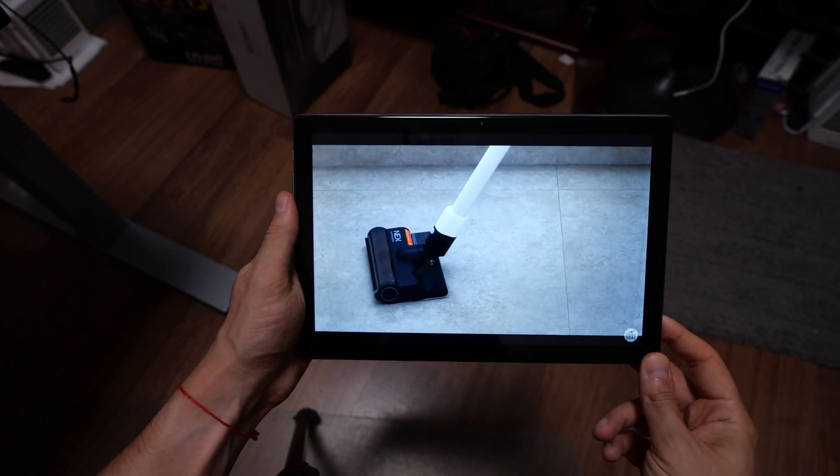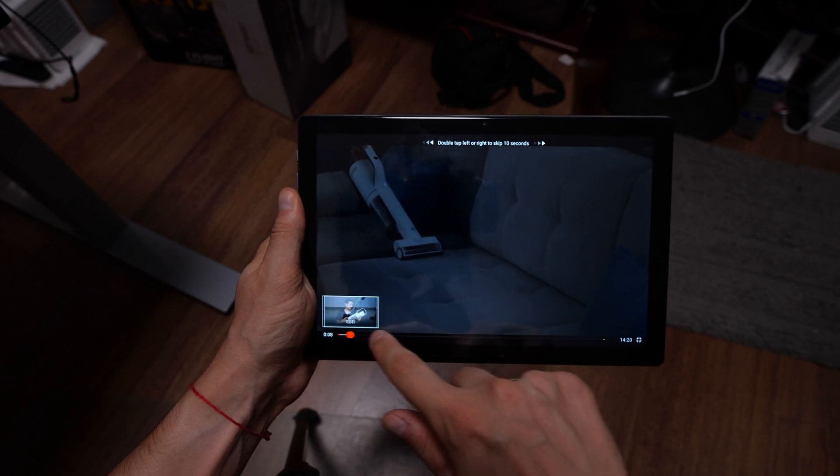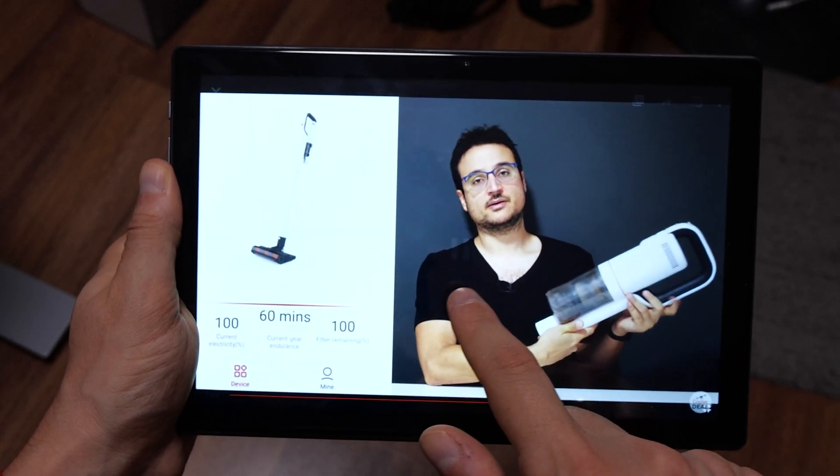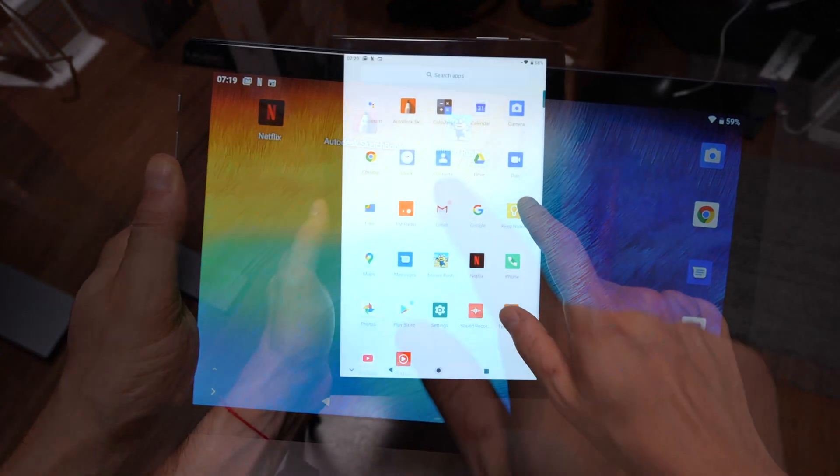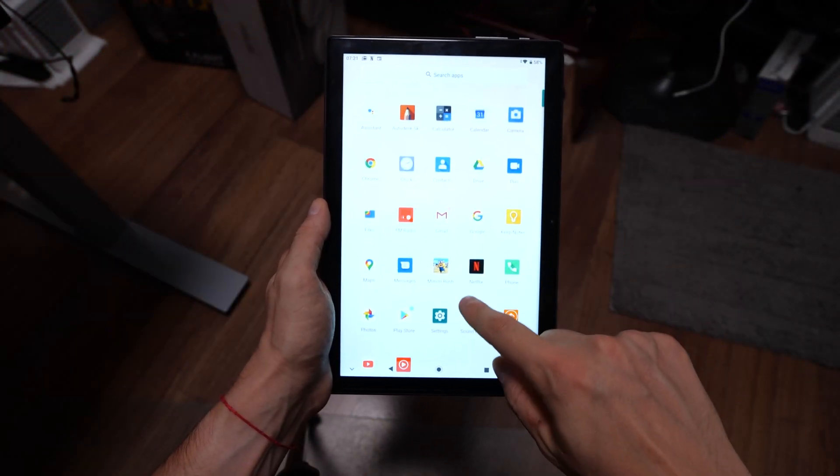When you actually boot up the operating system, you'll see that around 54 gigabytes is available for you to use. There aren't many pre-installed apps — basically all the default apps you'd expect from a clean Android installation. For the world's quickest unboxing: you get the manual, the cable, the charger, and the tablet itself.